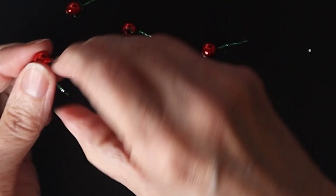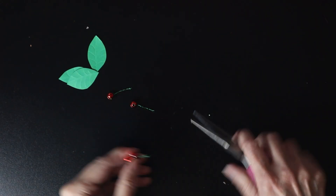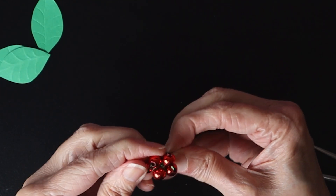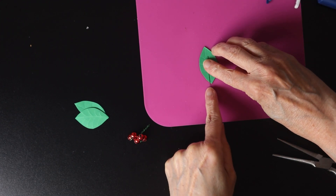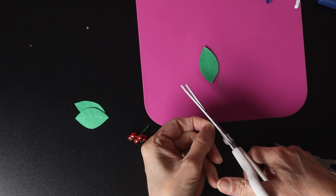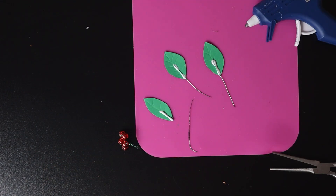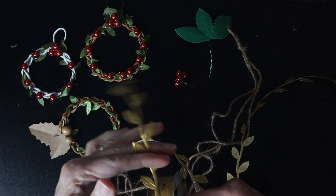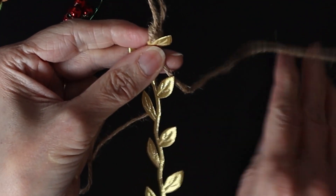Now I assemble the bead wreath. Here I assemble the leaves using white glue, then I let them dry. Meanwhile, I braid a ribbon using three jute strings and a ribbon of gold leaf.